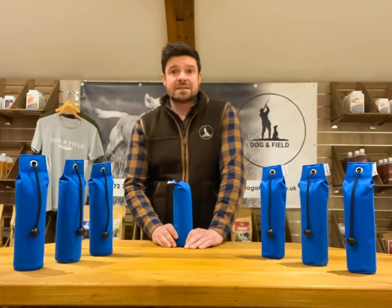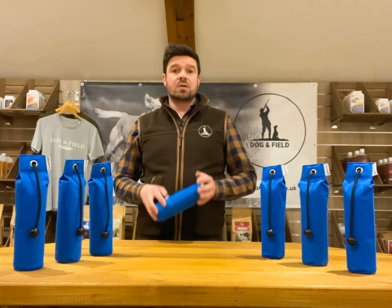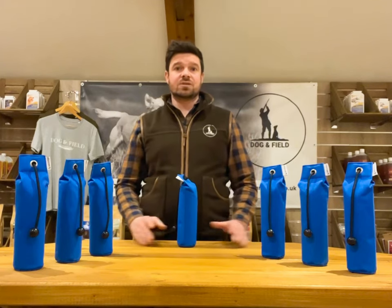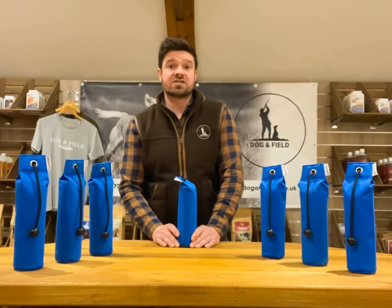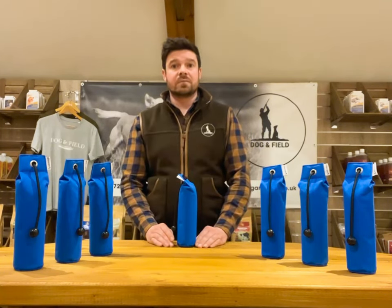The ultralight marking dummy is based on the standard one pound dummy but it only weighs 85 grams. It has a flat base so it's easily stood upright and it comes with a long throw toggle. Despite its weight you can still achieve some great throwing distances, just as much as you would with a one pound dummy.